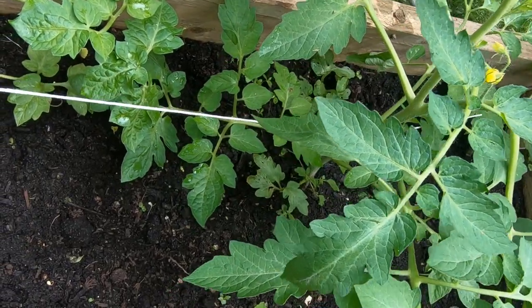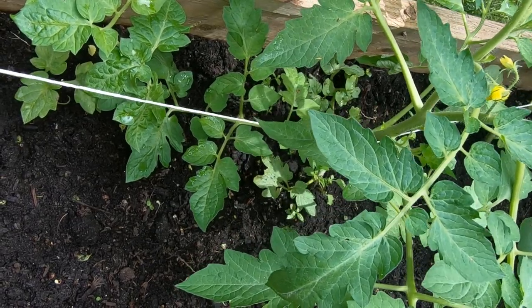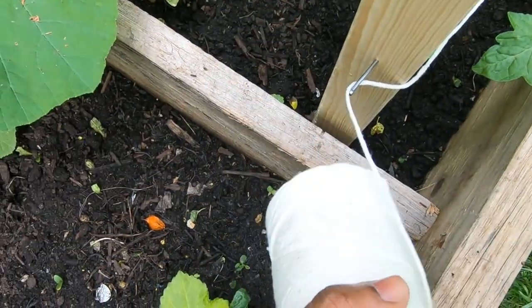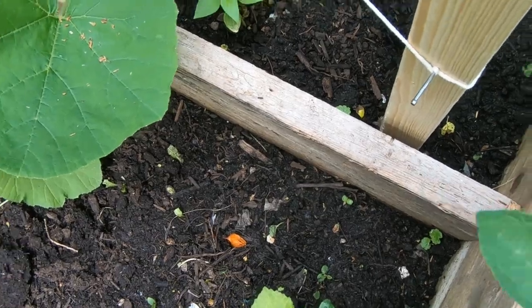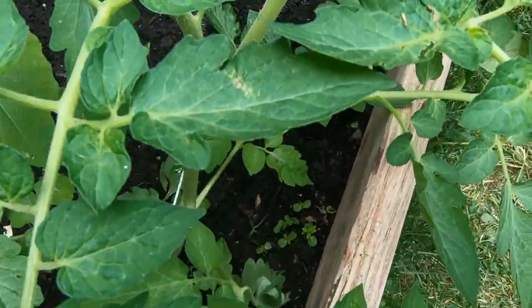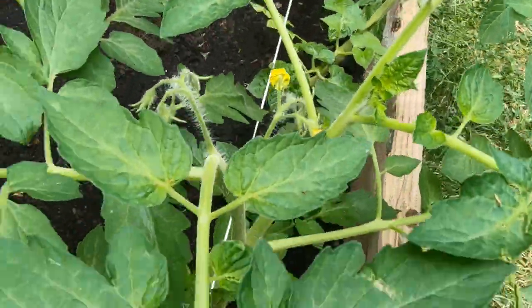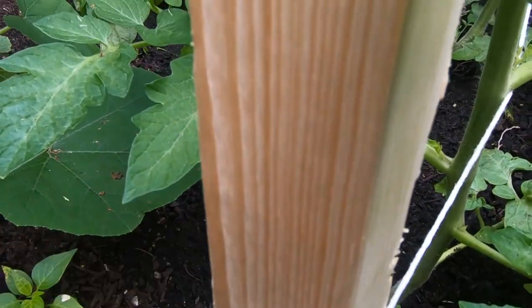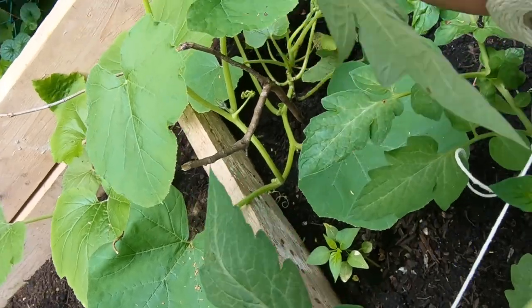When you get towards the end, make sure the string is very taut, but not taut enough to damage the plant. Loop around the nail and tie a few knots, making sure it's very secure so it's not wobbly or shaky for the plants. I'm trying to tie a very strong knot so it lasts the whole season, so make sure you do this pretty well.